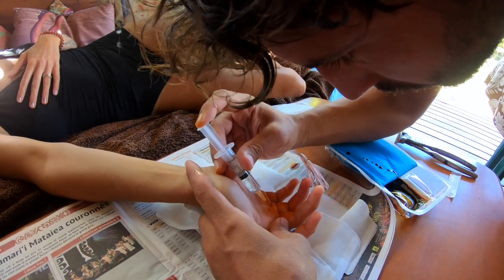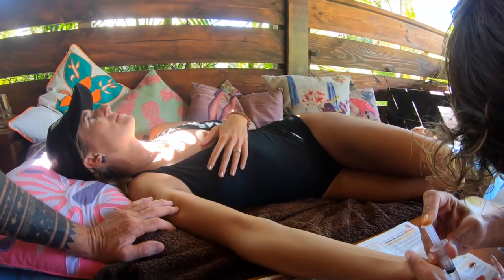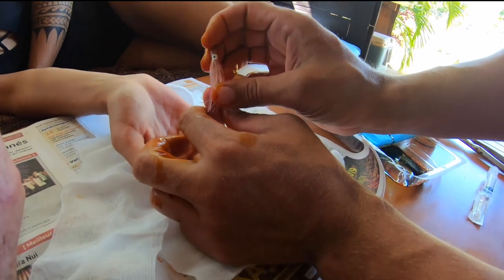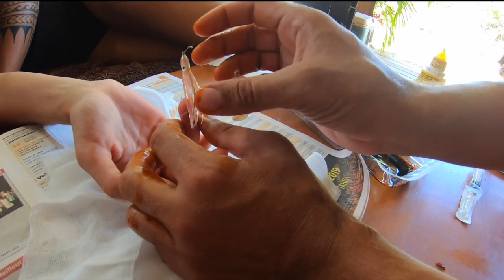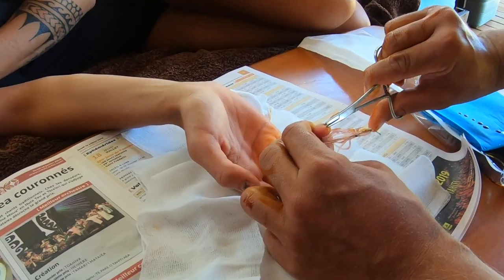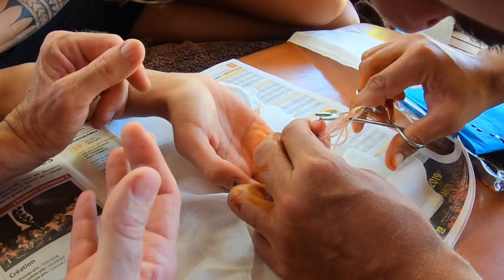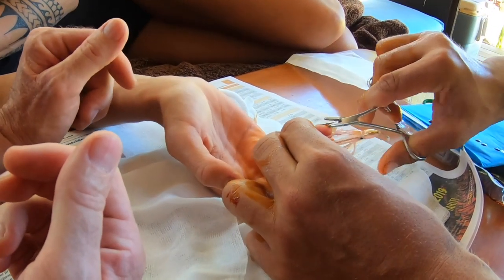If you're lucky like Chloe, you'll have access to an anesthetic to help with the pain. Next, make sure the barb is exposed. This may mean pushing the hook further through until the barb is completely out. Do not try pulling the hook out the way it went in, because the barb could cause more damage.